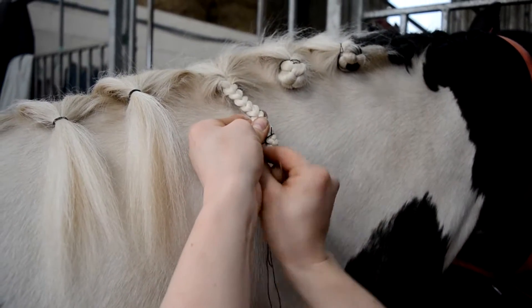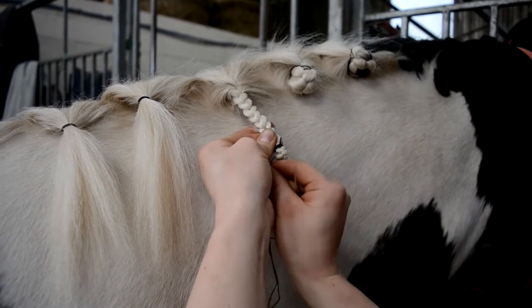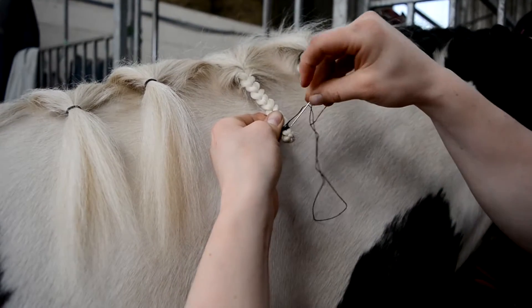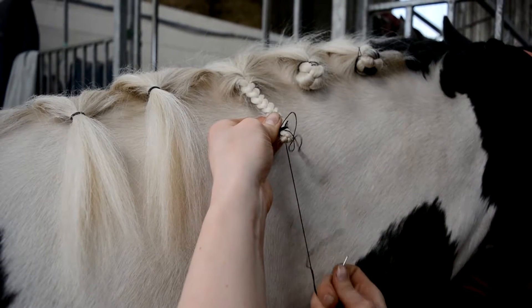Tightly wrap the cotton several times around the base of the plait to secure it. Push the needle back through the thread and pull until taut. This will secure the end of the plait.